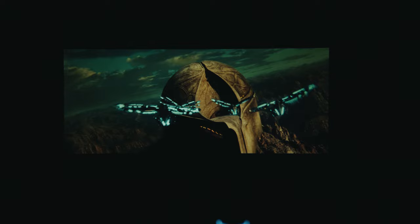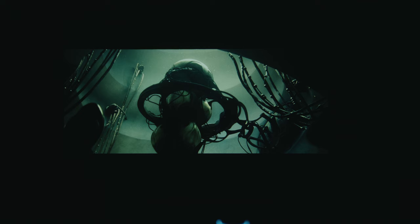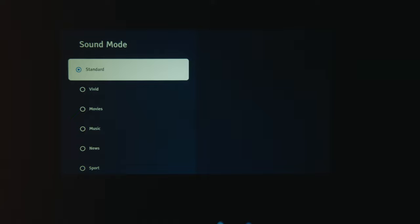"Concentrate fire on the main door!" "The Phantom drives are coming online." "Proceed to ignition." Along with that, there are a bunch of sound modes you can select from depending on the content you're listening to, in order to enrich your listening experience.